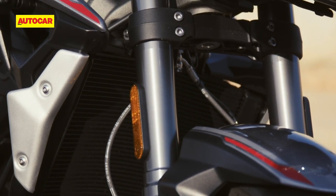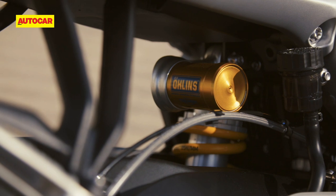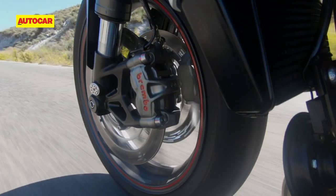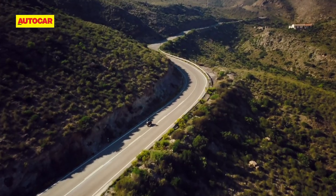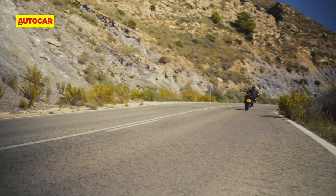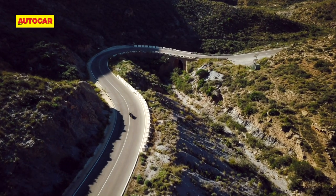The fully adjustable suspension at the front and rear is the same as before, allowing you to set the bike up as per the conditions. Triumph had set up the suspension to offer a plush ride, so out on the streets of Cartagena it was quite comfortable. While Spain's roads aren't anything like ours, I remember the ride on the previous bike in India felt firm but never jarring, and I suspect that'd be the case with the 2020 RS as well.